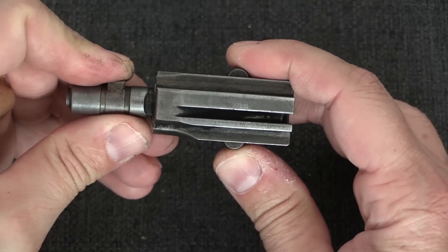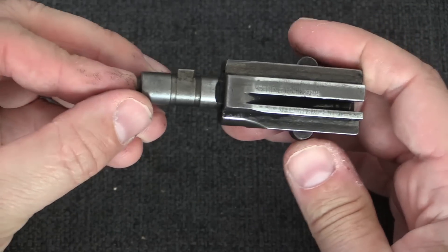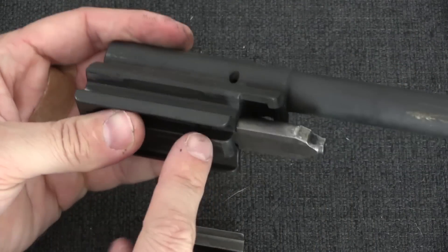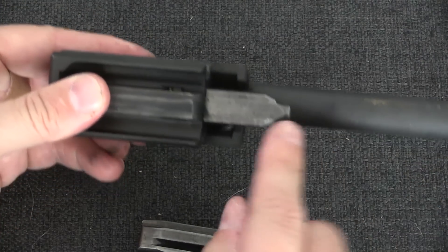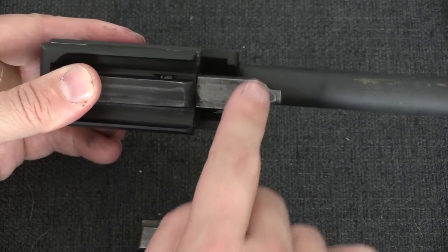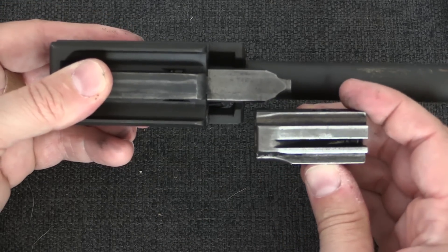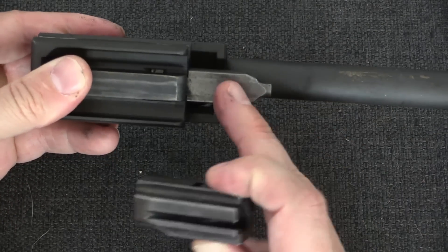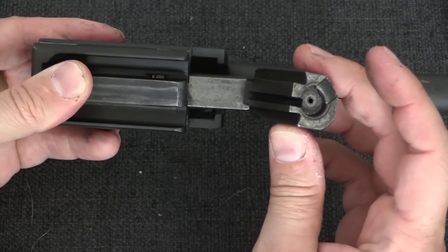Instead, in order for the rollers to retract into the bolt head, the locking piece has to move backwards. The locking piece is, in turn, locked into the bolt carrier assembly, which has substantial mass. With the two angled surfaces acting as levers, this forces a significant delay as the bolt carrier is forced to move backwards with the locking piece before the bolt head can retract and extract the empty cartridge.